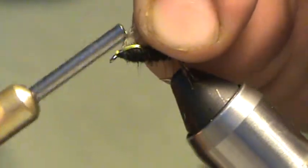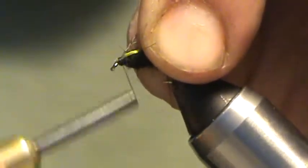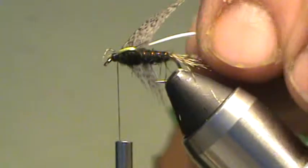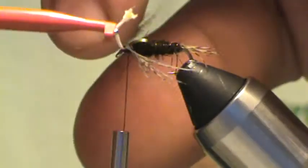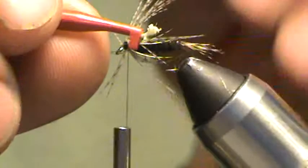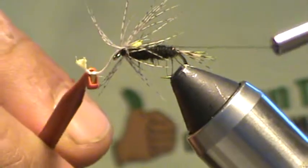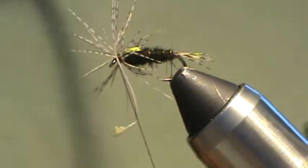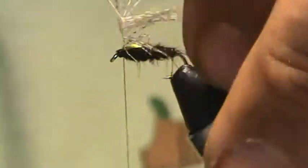Curve side towards the fly and tie in that hackle. Grab a pair of hackle pliers and stroke the fibers back so they lay towards the back of the fly and don't splay out everywhere. Just do one wrap and then tie off. If a few splay out on you, you can go back and fix it — just make it look right. If you get it right the first time, you don't have to do much fixing.